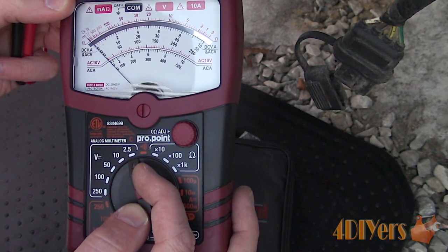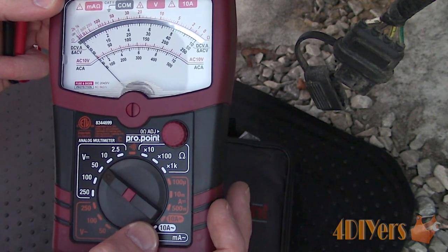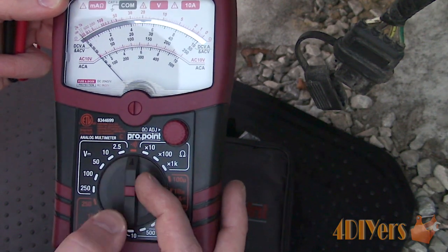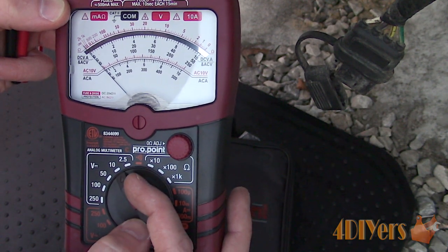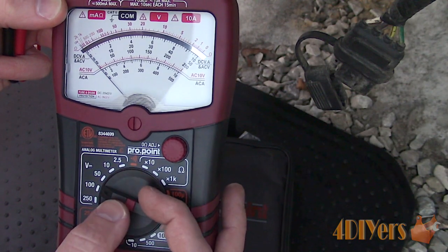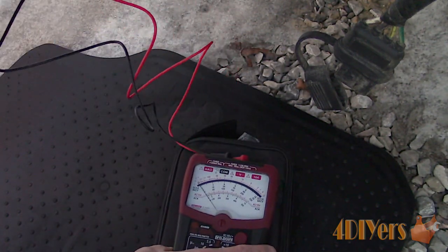Finally, using an analog meter — again, the test probes will need to be in their correct positions. Set the meter to the DC voltage setting. Instead of a multiple-digit reading, each setting will max out at a certain value on the needle sweep. Being it's a 12-volt system, if we select 10, we would only max out at a readout of 10 volts. Therefore, you would never see anything above 10 volts, such as the current battery voltage or an alternator's output. So we'll need to set it to 50 and use the appropriate readout on the needle sweep.